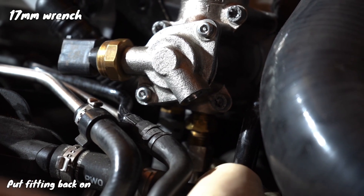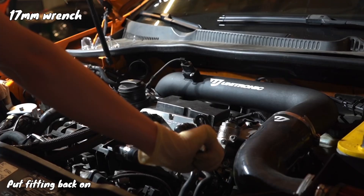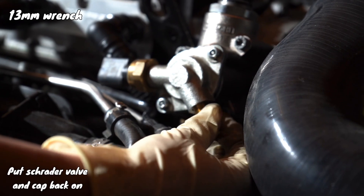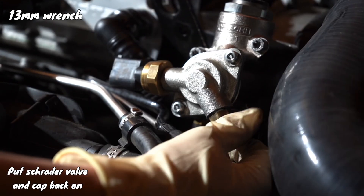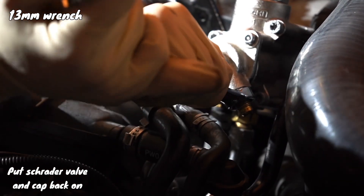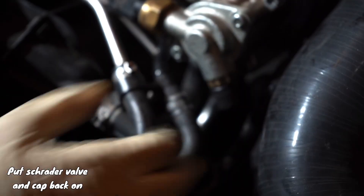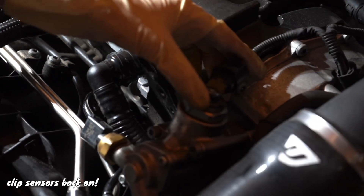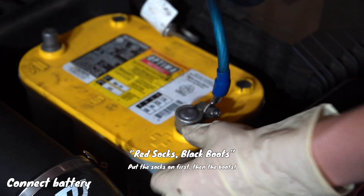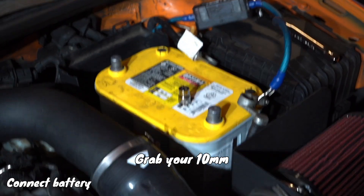Then go ahead and put the fitting back on with the 17 millimeter wrench. Then put the Schrader valve back on with the 13 millimeter wrench, and then the cap on top of that. Clip the sensors back on, and then connect the battery.